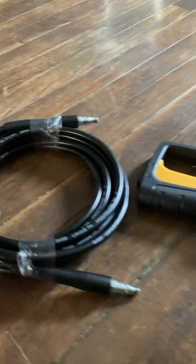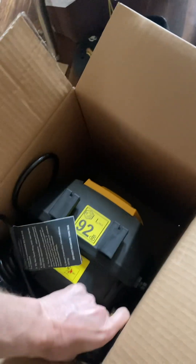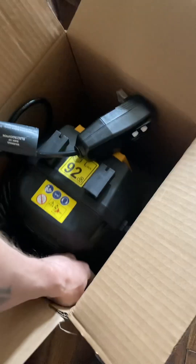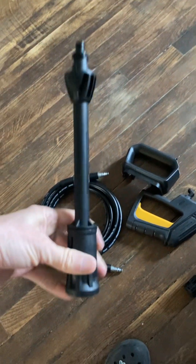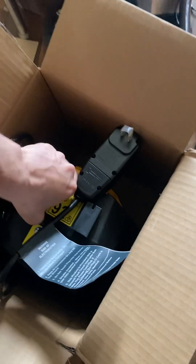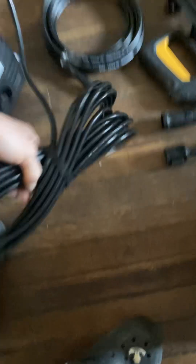Here's your handle — I'm hoping this is going to be nice and small. Oh wait, there's another one to make it longer.